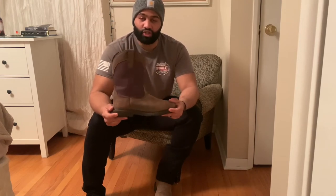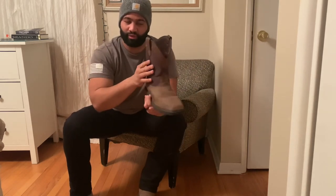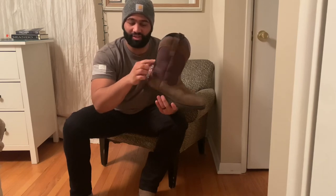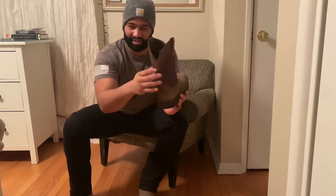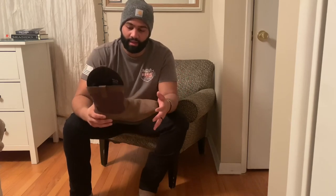If you guys have any other recommendations for this brand, let me know in the comments below. Also — I forgot to mention this — the nylon on these boots is perfect too. That's actually the main reason I bought these pull-on boots in the first place: the nylon gives a great comfortable fit. Alright guys, take it easy, thanks for checking out my video today, and I will see you guys in the future.